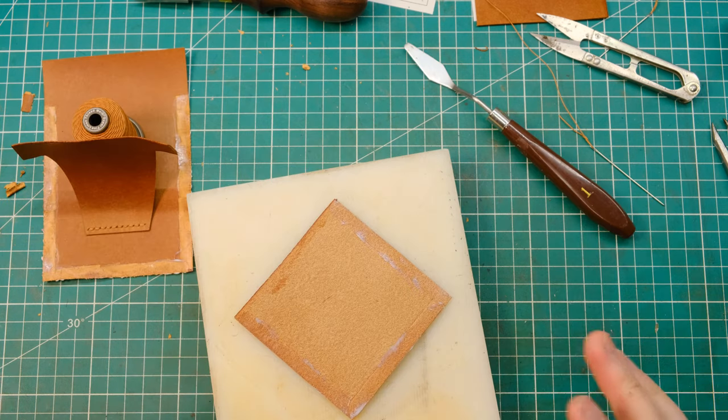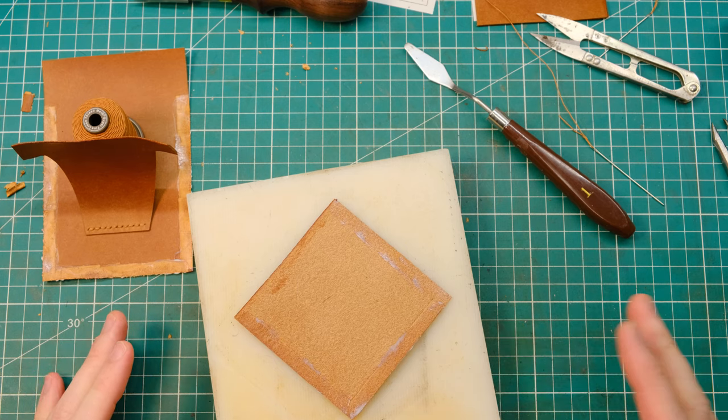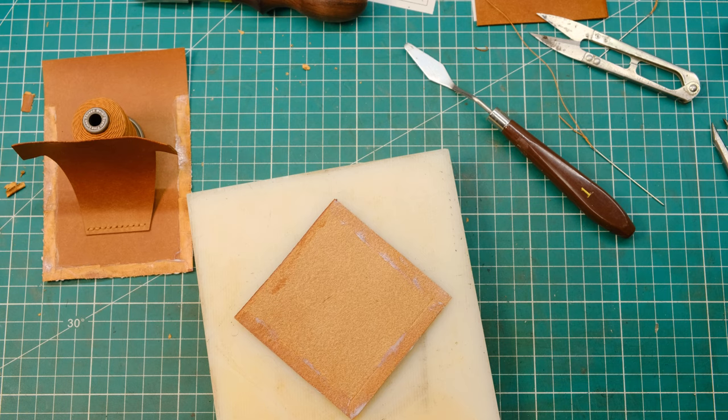Don't worry too much about your edges — the whole point of the seam allowance is that you'll be able to cut this flush and make sure your edges look perfect. This will really allow the glue to grab hold of those fibres. Allow the glue to dry for about 5 to 10 minutes depending on the glue you're using — check the packet — and you probably want to let it dry a bit more than you actually think is necessary.